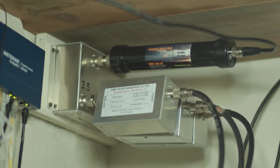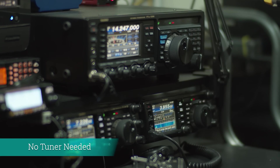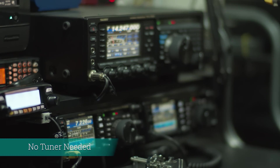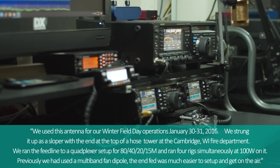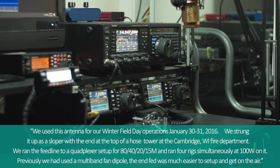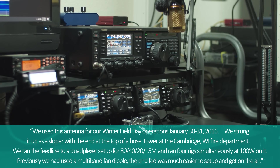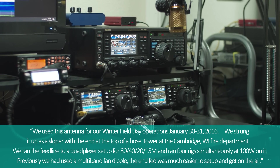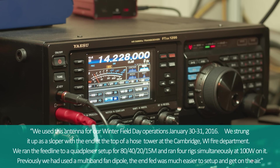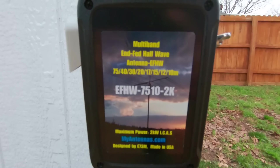I also run a triplexer that allows me to run three bands at once, but with the triplexer I cannot use a tuner. After emailing customer support, they sent me a review from one of the DX expeditions where they also used a triplexer. Here is Clay trying out a new infed dipole.